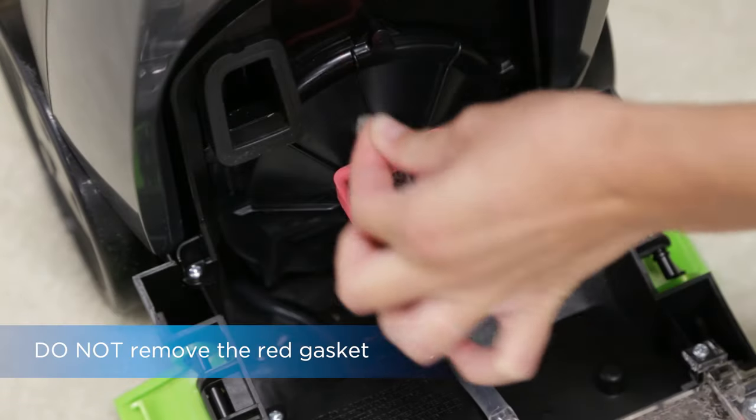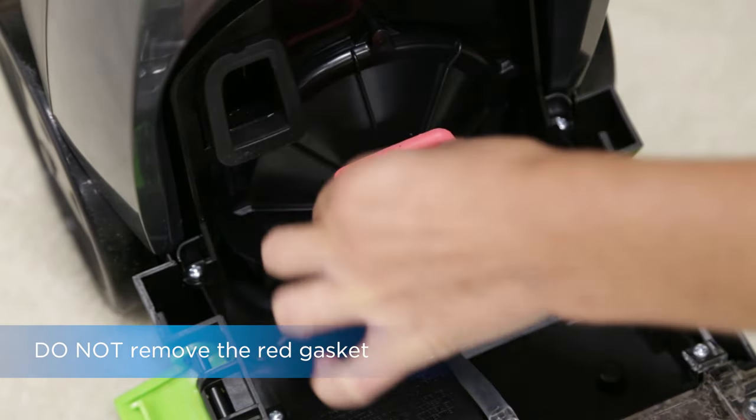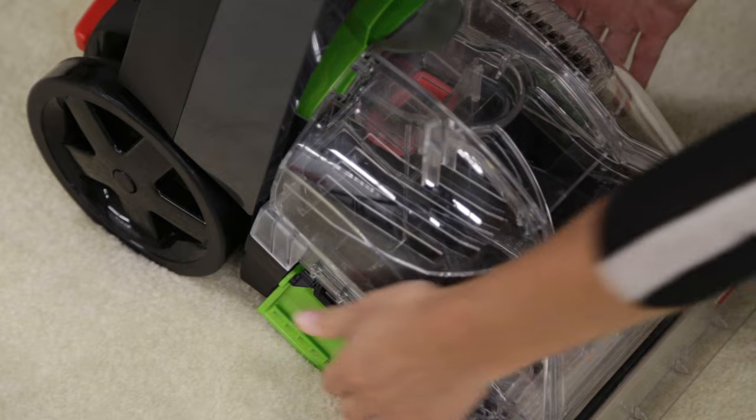The lint screen under the collection tank may be clogged. Remove any debris from the lint screen. Now reattach the collection tank to the base of the machine. Secure both latches on the sides of the tank.